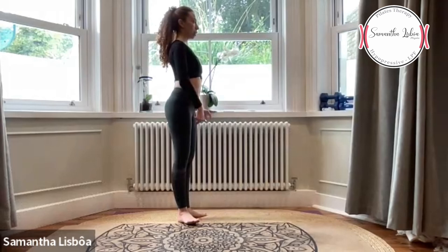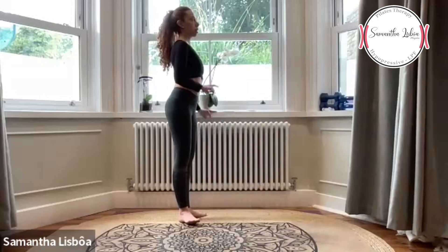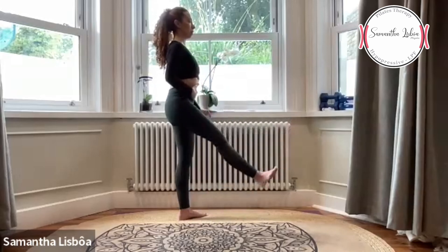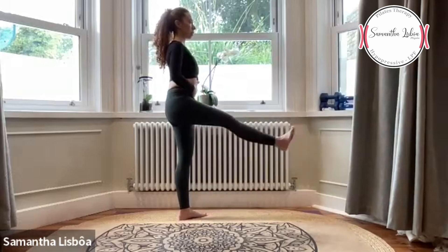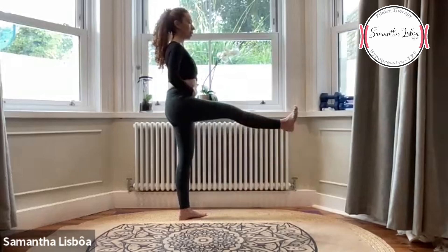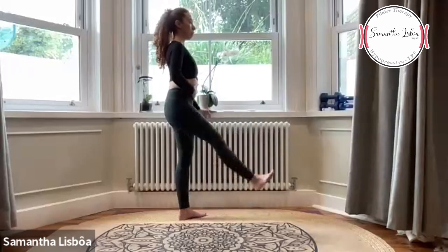Forward and back to the middle. Let's count to ten — activate your abs, ativa o abdômen — feel the muscles working, sente a musculatura trabalhando. Nine, eight, seven, six, five, four, three, two, one.